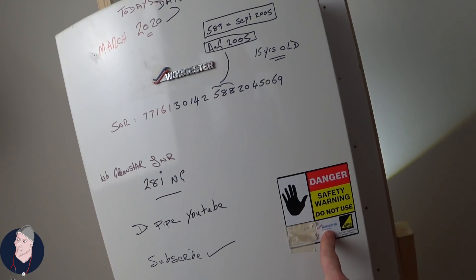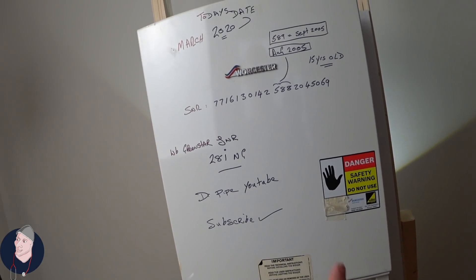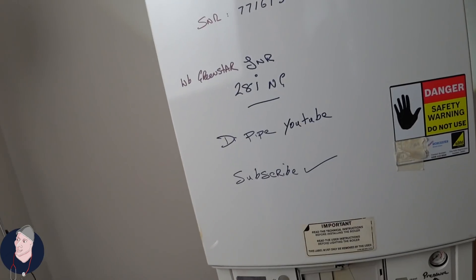This has been turned off — I think it's by a Worcester Bosch engineer. This was found outside of a job. So what we're going to do is I'm going to quickly strip this down as fast as I can to find out why he turned it off. Enjoy the video.